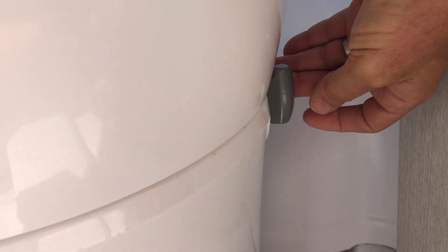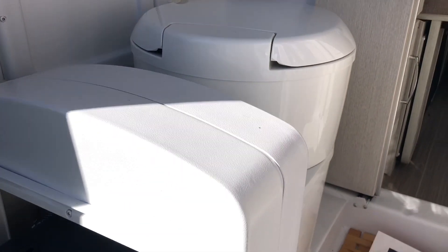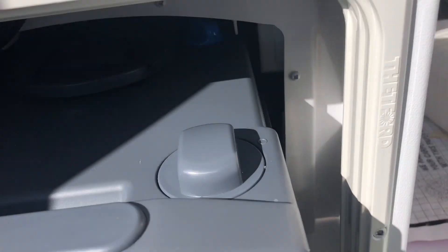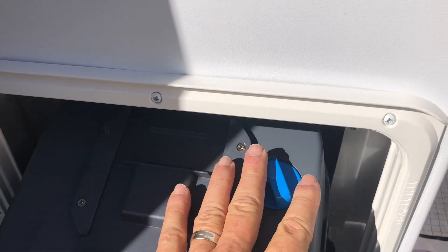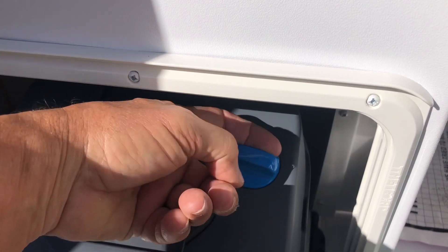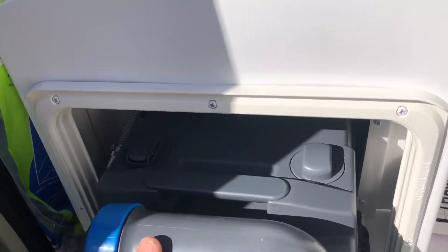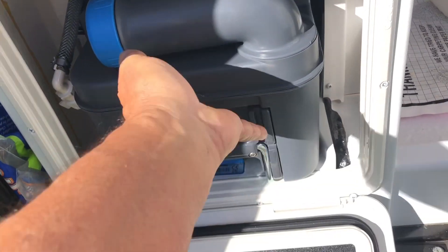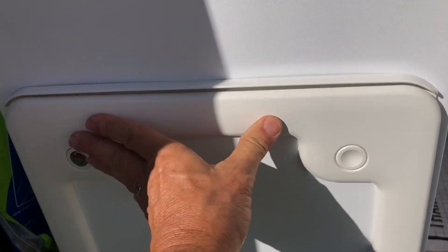Turns out that there is a lever here that closes the top thing, and until that lever is lined up with this, it won't go in. If it was like that, that's why it was not allowing it to go in. So when you put it right, then it goes right in. And we're in business.